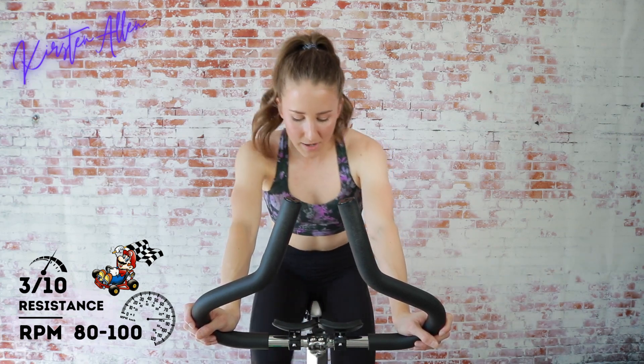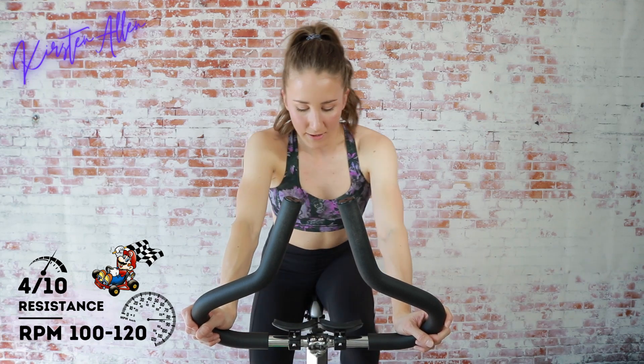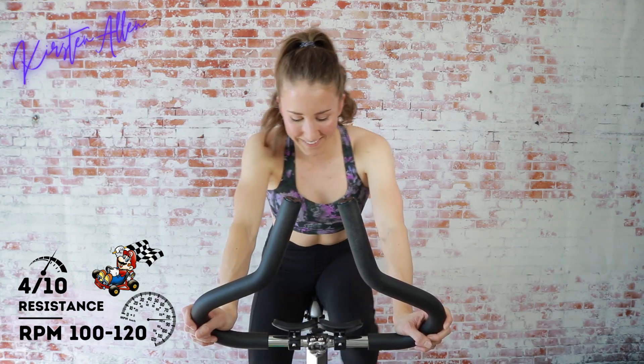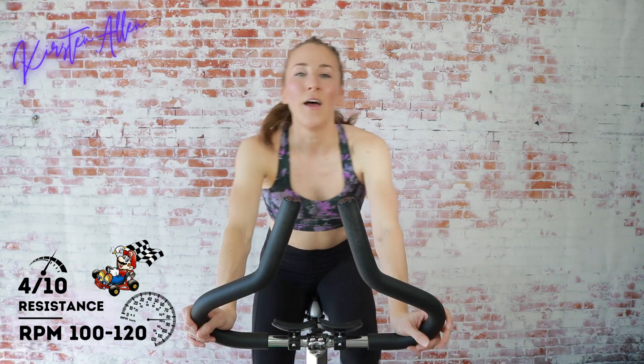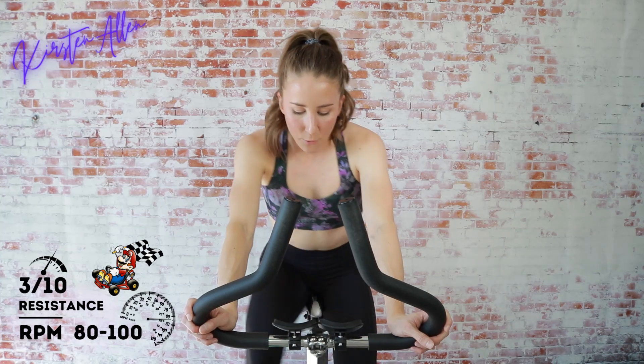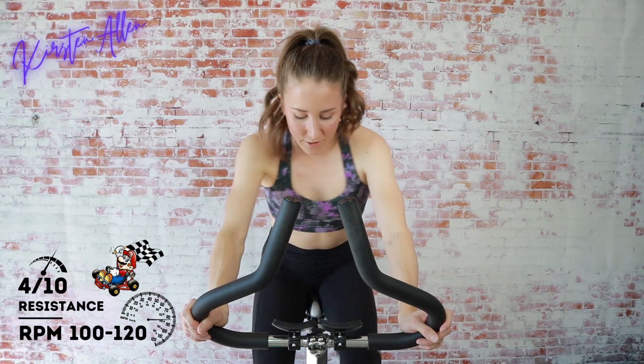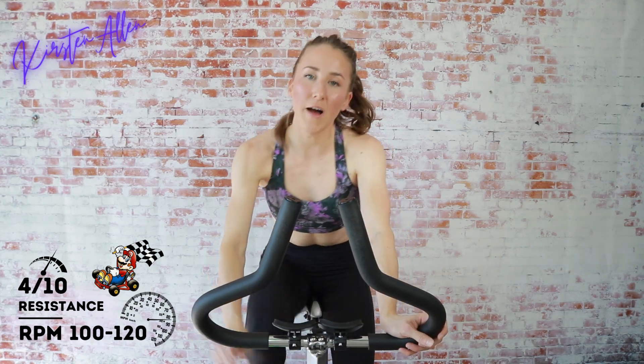Let's start stride number three in three, two, one — here we go, another stride, keep it up. It's gonna be over before you know it. Three, two, one — tap down. One more stride, getting warmed up. Three, two, one — final stride, come on, you've got to get those muscles warmed up. Two, one — tap down.